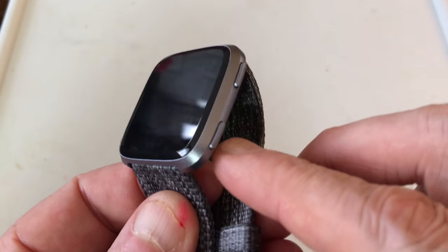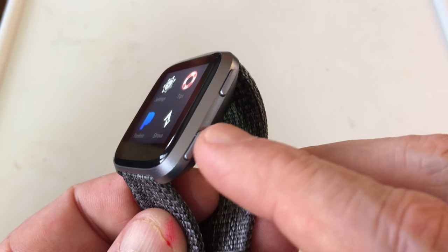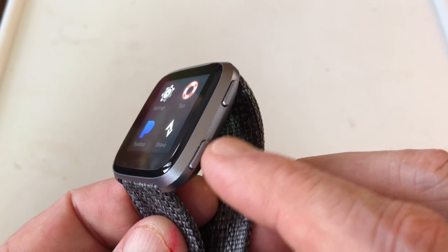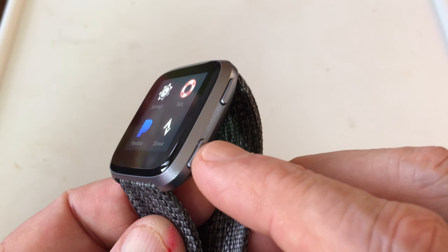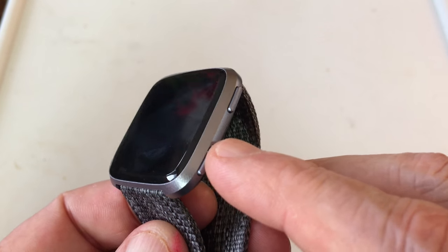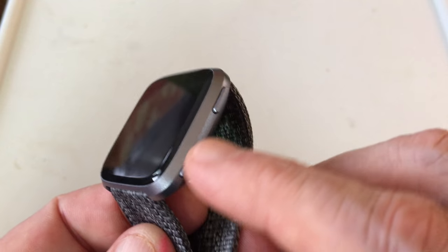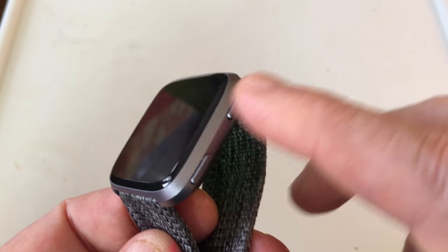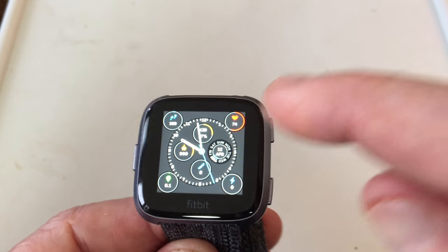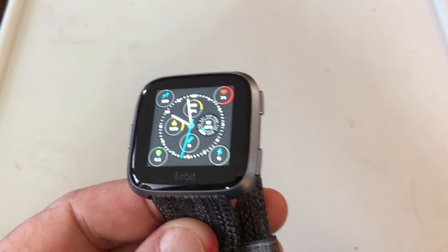This button assignment right here — in my last video I said this was mostly for alarms, but you might want to consider this an on/off/pause button because it's app-dependent. You'll find that out when you turn Coach on and whatnot. And this button up here is for notifications. Somehow these buttons work together for your music too, but I'm not interested in all that. Some of you folks might be, and Fitbit Pay as well.